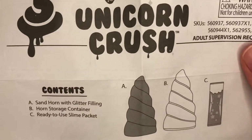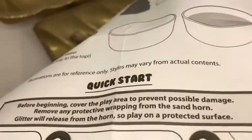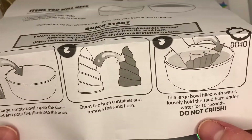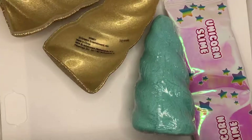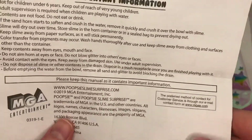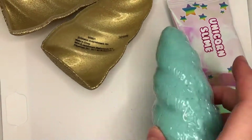Before we get started, we have to go over the directions because this product review is going to be a bit more complex than my previous reviews on this channel. The contents of the slime include the sand horn with the glitter filling, horn storage container, and the ready-to-use slime packet.